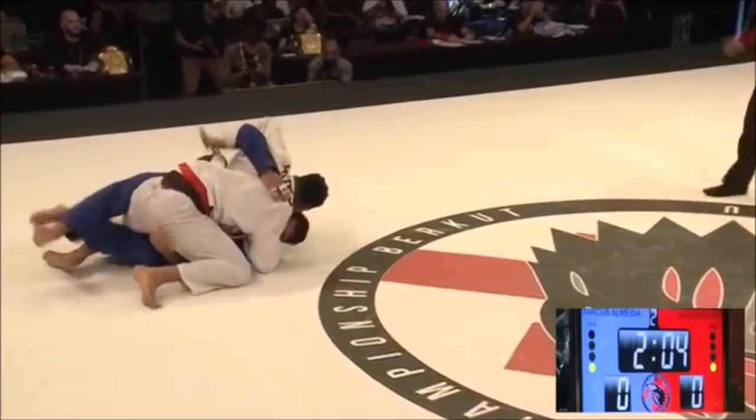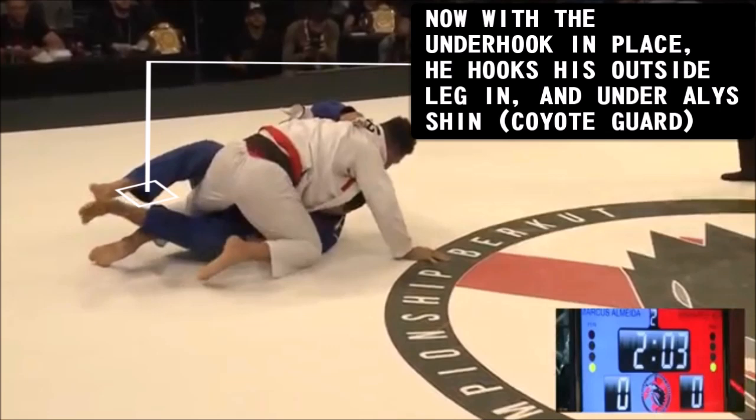Once he got his underhook, he weaves his legs into position. This is the essence of the position, where he brings his outside leg in and under his opponent's shin, creating a torque on the knee.